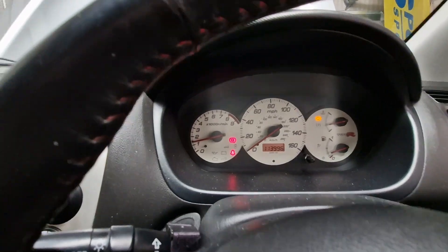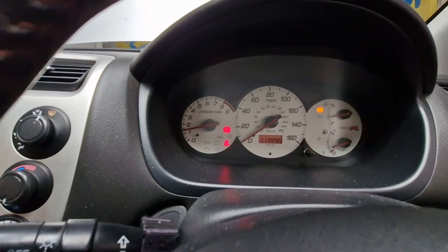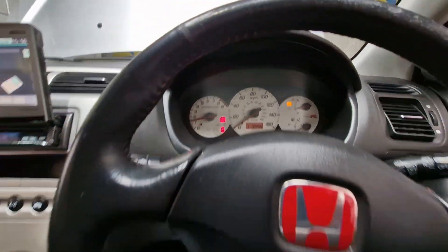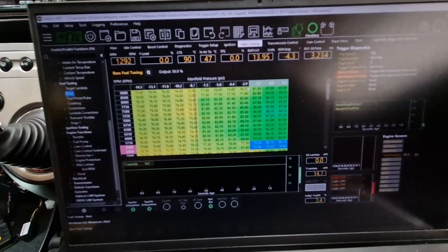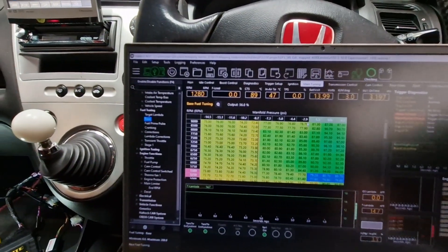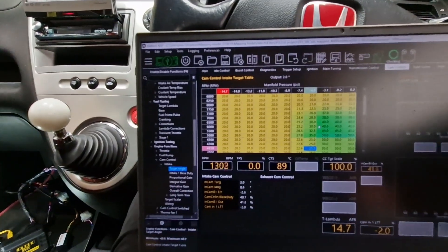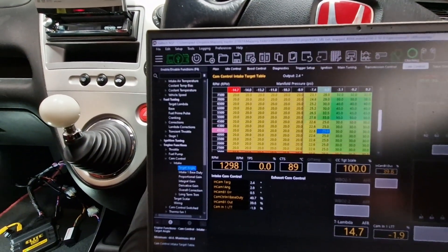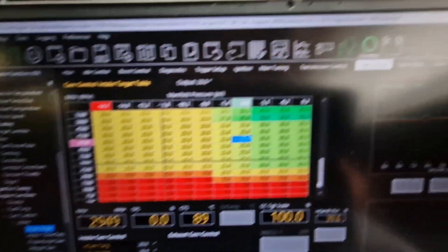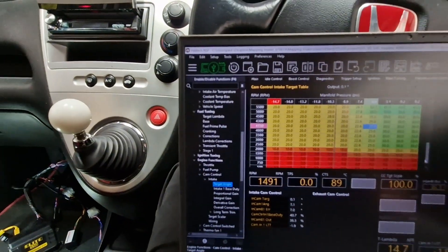We're up and running — battery light's gone out, handbrake off. We've got full functionality with it, including cam control. You can see this is my VTC tables for a base car. As the cam is changing, we can see the cam target and cam actual following, so that's all working.